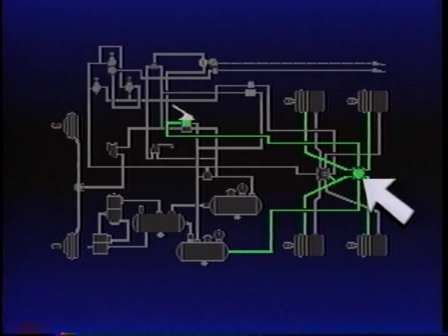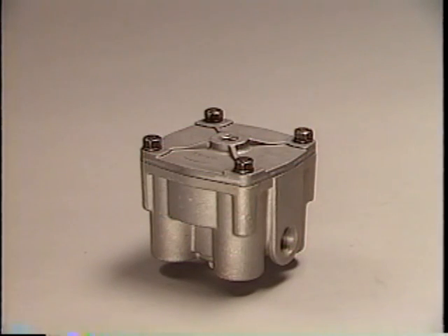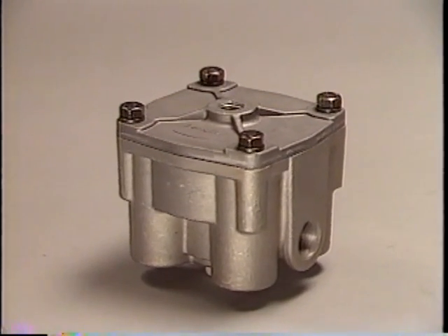A relay valve is usually installed on or near the axle or axles it serves — in this case, the rear axle. The valve requires a control or service connection to the delivery of the brake valve, a supply connection to the air reservoir, and delivery connections to the brake actuators. A relay valve speeds up the application and release of the brakes. It's essentially a remote-mounted, air-controlled brake valve that applies or releases the brakes it is connected to in response to the control air from the foot valve.